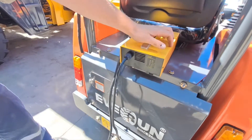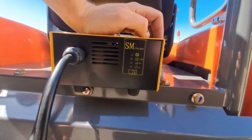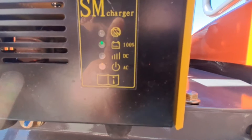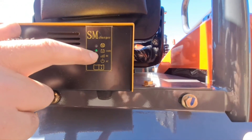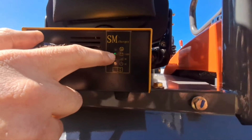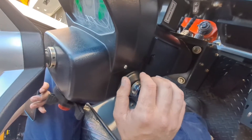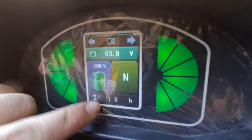You have your charger here. Once plugged in you'll see lights coming on — this light will be on. When you open this flap you have your plug. Just plug it in and it will automatically start charging. You can see it's now at 100%, which is why that light is currently green. If it needs a charge, this DC light will start flashing until it reaches 100%. Leave the ignition off while you charge. On the dashboard you'll see the battery is at 100%. This is your hour meter and this is your current voltage.